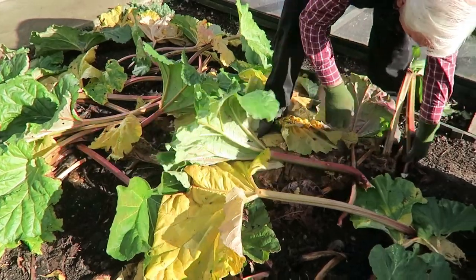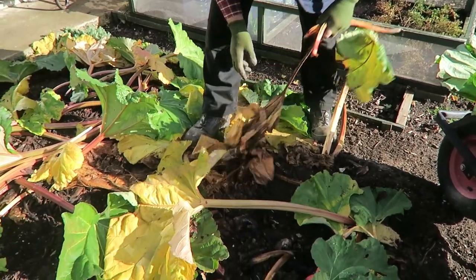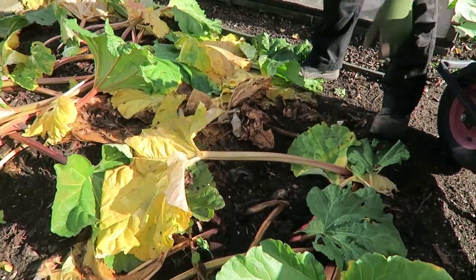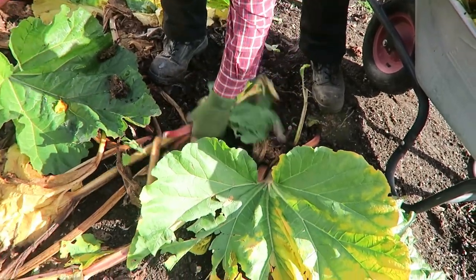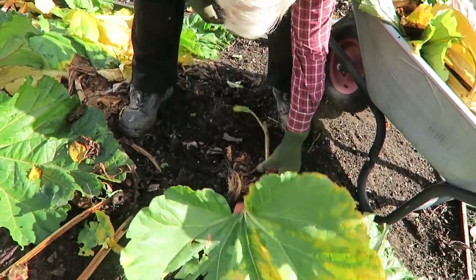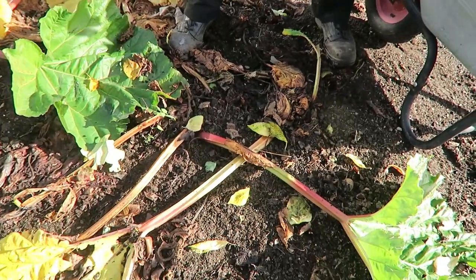Most of these are just breaking off at surface level, but you see they're soft. We've had quite a good crop this year — we've got quite a bit in the freezer, so we're looking forward to some winter puddings. Most of them are rotten and they just break off at the top, but if you left these, the slugs will be in there and it'll be quite a mess. Just pick them — some are a bit squidgy. They're onto the compost; they rot down very quickly.